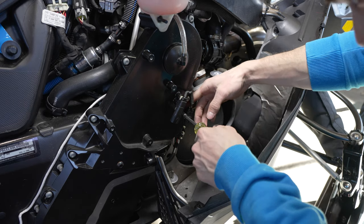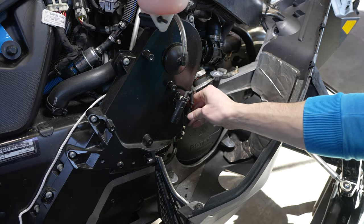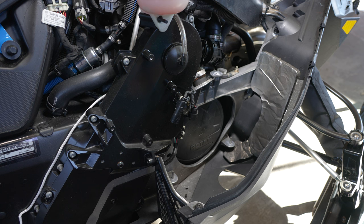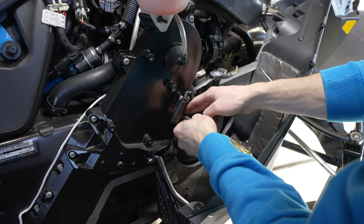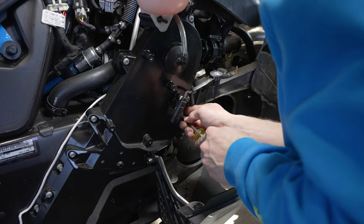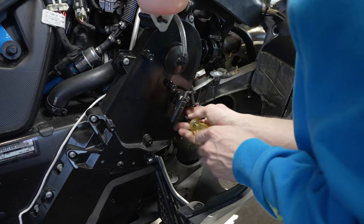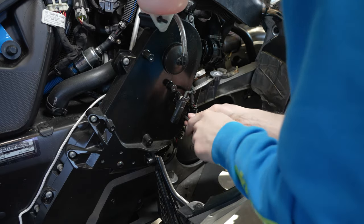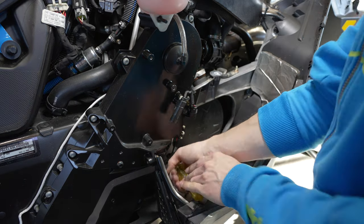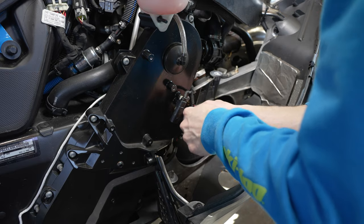That could be quite the challenge. This one just fell — I'm going to undo this clip and move this wiring, I'll put it back afterwards. Got the third one lined up, and my last one on the bottom here. Now that all four are in, go ahead and tighten them up.